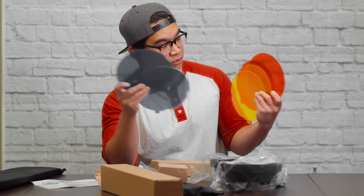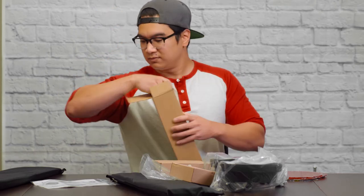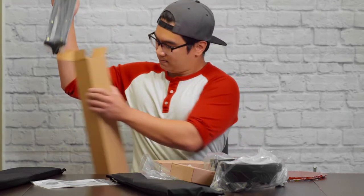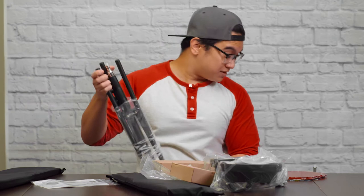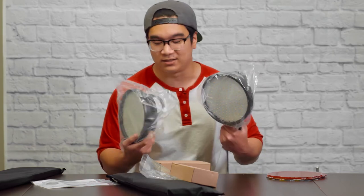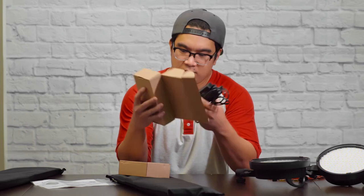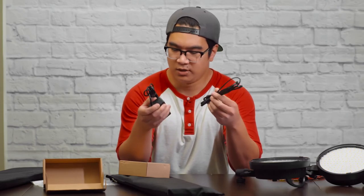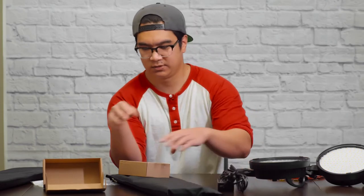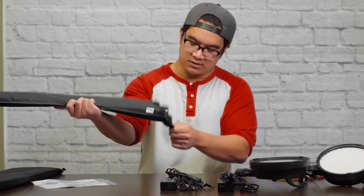Now there's two of each color and two light stands because — get this — you get two lights. Wall adapter and power cables, and these are, I'm assuming, the soft boxes themselves.